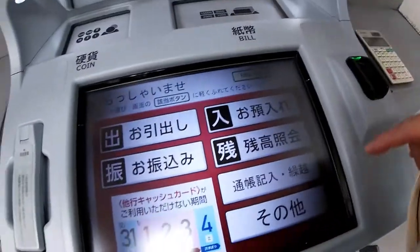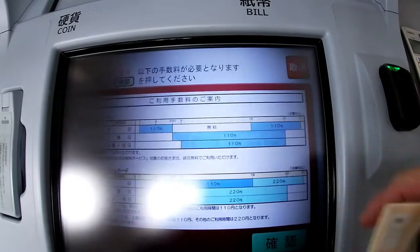To deposit, I am going to press O-Azukereiru. Then press the green button, Kakunin. That means to confirm.